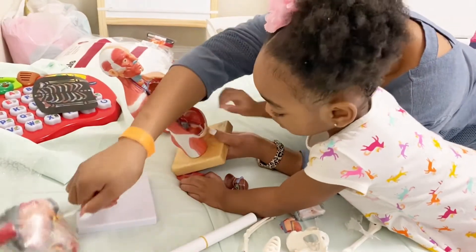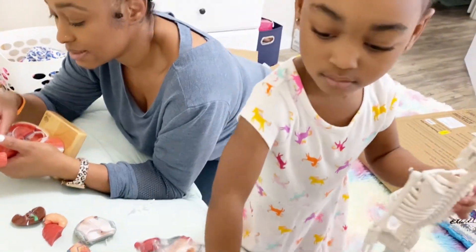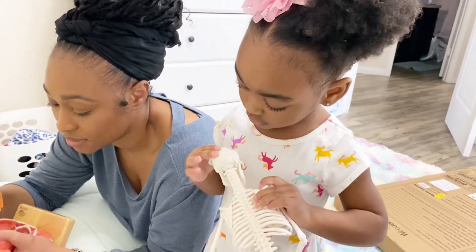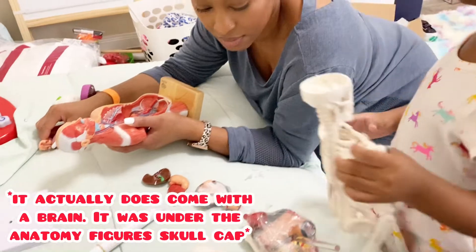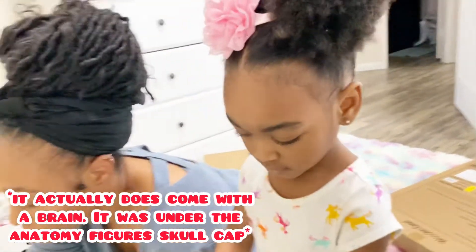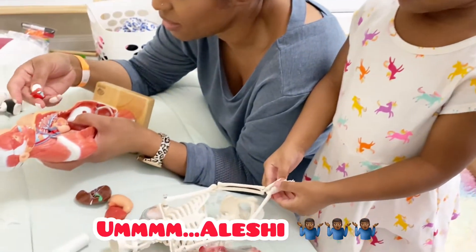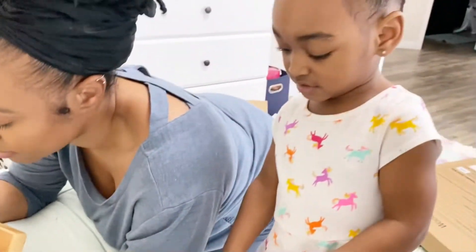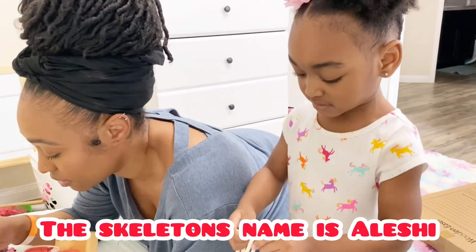Wow. Mommy is so impressed with you. You want to put your skeleton together? Yeah. Can you help me put my skeleton together? Let me put the organs back inside so we don't lose them. Dad, where's the brain? It doesn't come with a brain. My baby wants the brain — now I got to get you a squishy brain to put into his head. You going to name him? What's his name? Alicia. Alicia? The skeleton's name is Alicia.